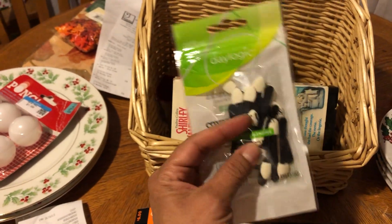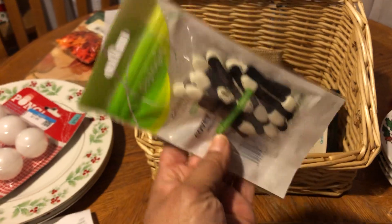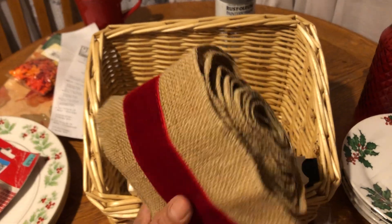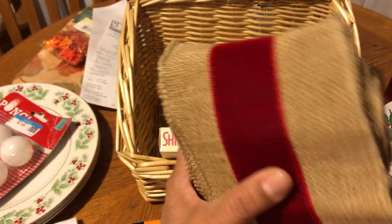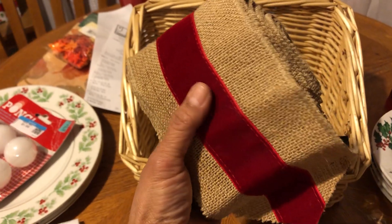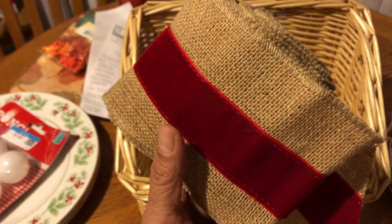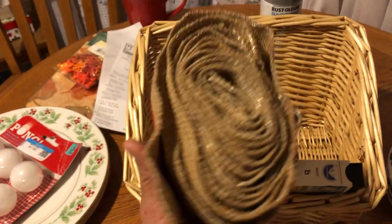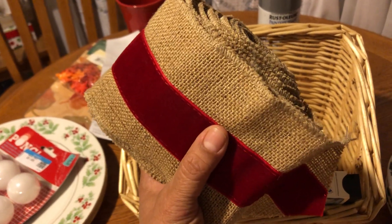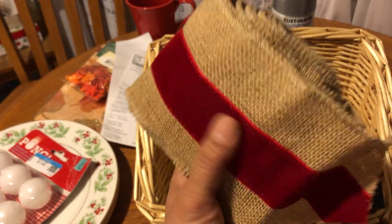I also found this little package of eyeshadow applicators and it hasn't been opened, so I could always use these. And then I found this burlap — it's like a burlap garland. Anyway, I have a craft idea for this. I'm gonna cover my planter outside, just outside my front door. That's what this is for.